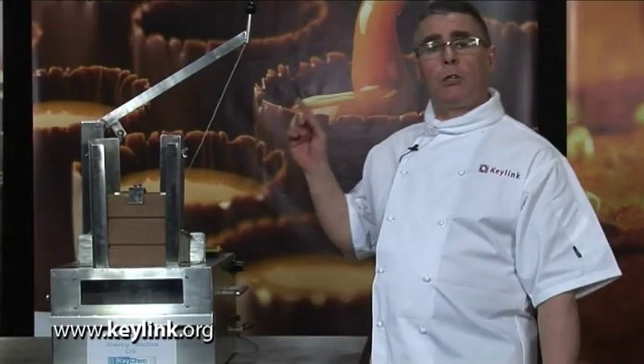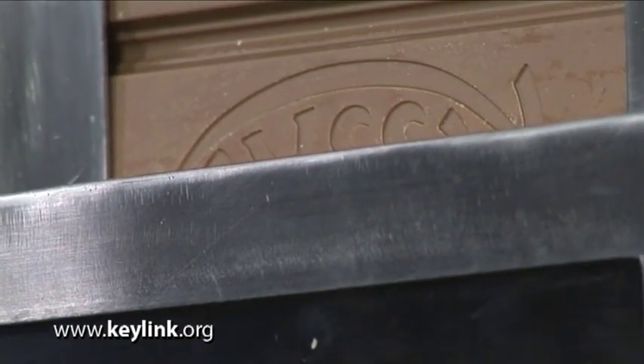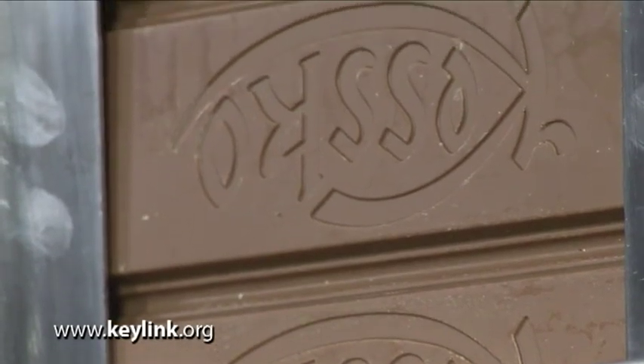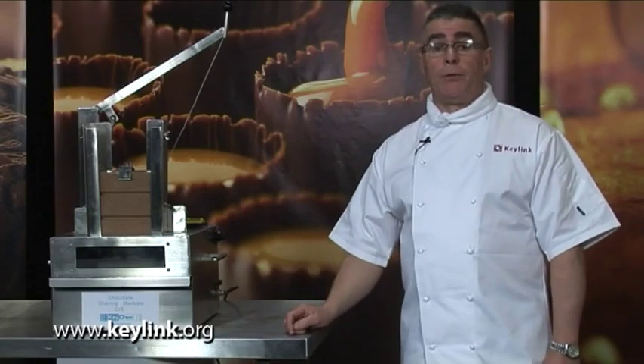This is the Keychock shaving machine. It is designed to take a two and a half kilo block, and the purpose of the machine is to shave chocolate for use either as decoration, for gateaux, or to facilitate easy melting of the block. The reason we have a machine like this is because some brands of chocolate — the diabetic or specialty type — only come in block form. The size of the flakes can be adjusted by simply changing the angle of the blades.